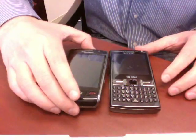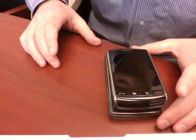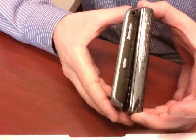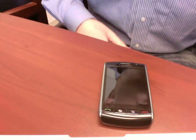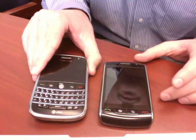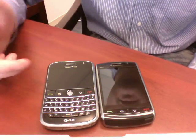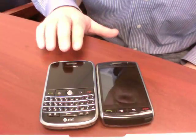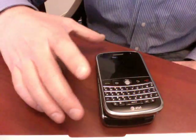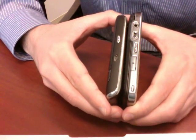Another phone you may be looking at is the AT&T and Samsung Epyx. Here they are side by side — the Epyx is just a little bit bigger, but stacked on top they're almost the same size, and width-wise pretty close as well. The other BlackBerry at the top of RIM's lineup is the BlackBerry Bold, released on AT&T's network. This one doesn't have a touch screen, but does have a full tactile QWERTY keyboard. The Bold is just a little bit longer, also a little bit wider, and a little bit thicker.